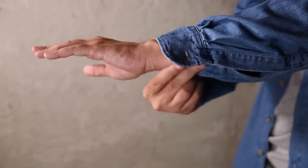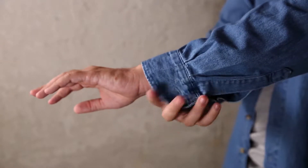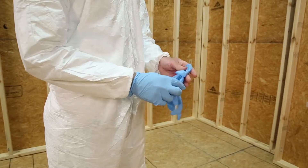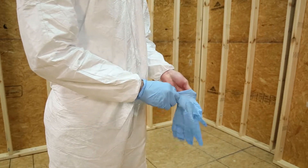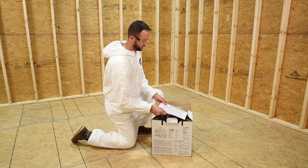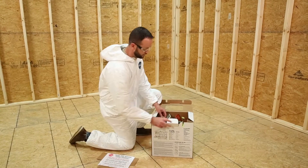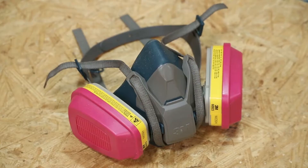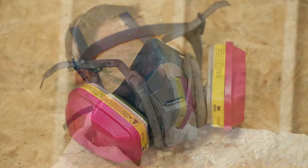Before starting your project, make sure you've completely covered exposed skin and wear clothes that you don't mind getting dirty. You may prefer to wear a disposable protective suit if you feel the need for additional coverage. We recommend chemical-resistant nitrile gloves and protective eyewear, both of which are included in Touch and Foam Pro System 200 and 600 kits. We also recommend wearing a respirator with organic vapor cartridges.